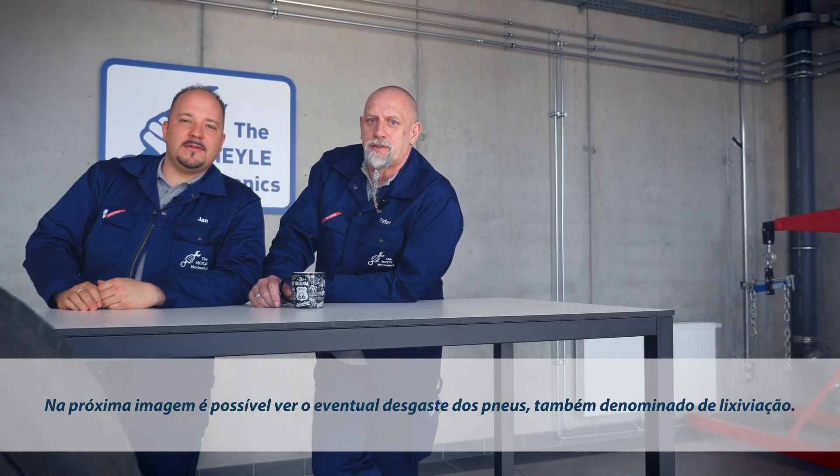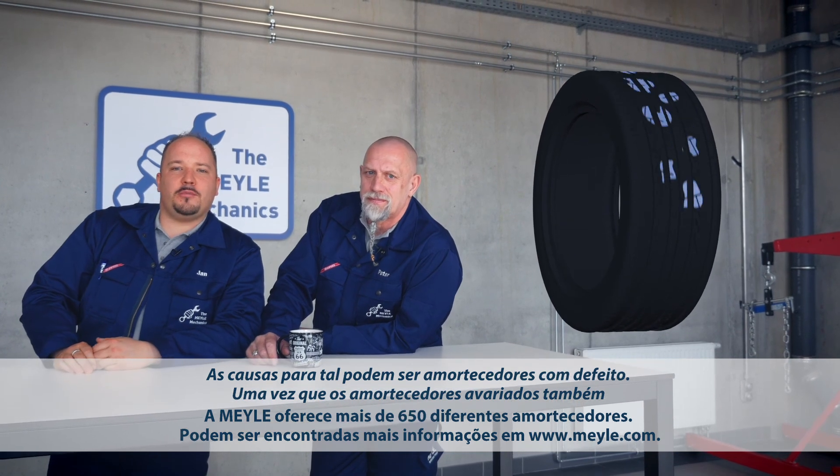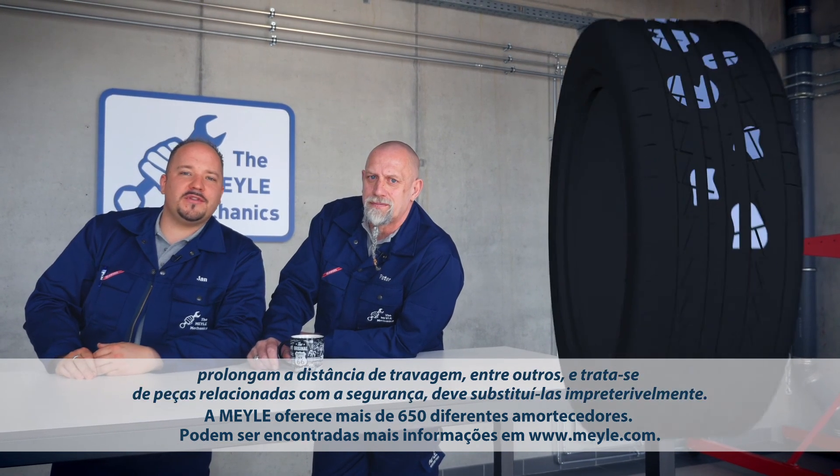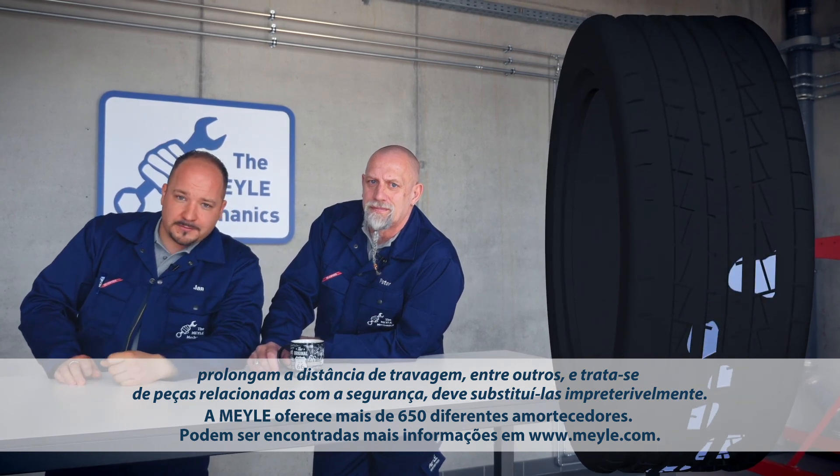The next animation shows cut tire wear, sometimes also called bald spotting. This damage is typical of defective shocks, because defective shocks can increase the braking distance, among other issues, and because they are safety-critical components, you should have them replaced immediately.